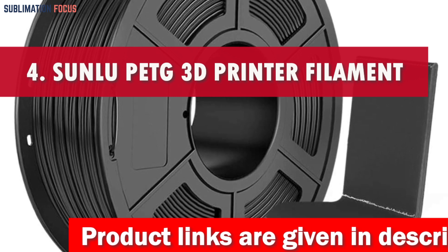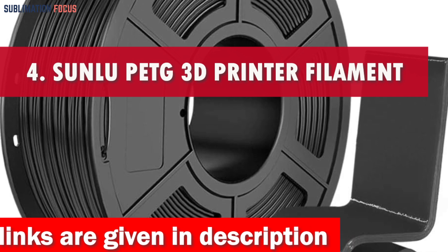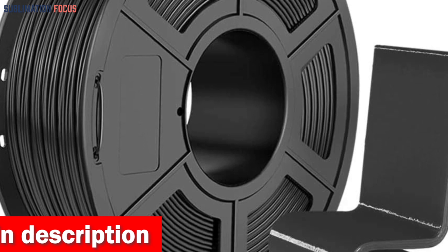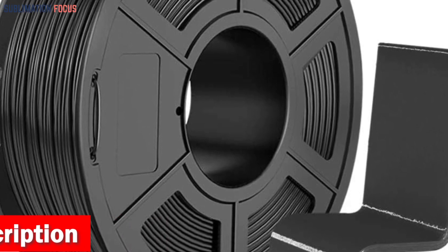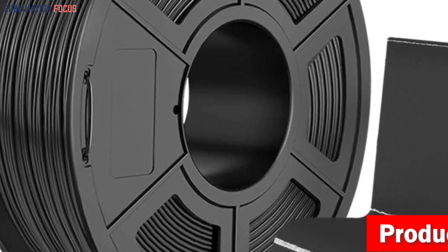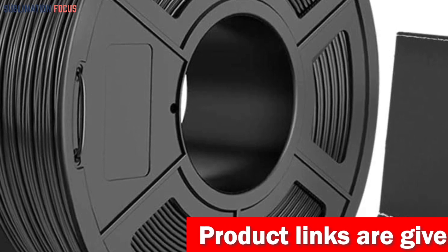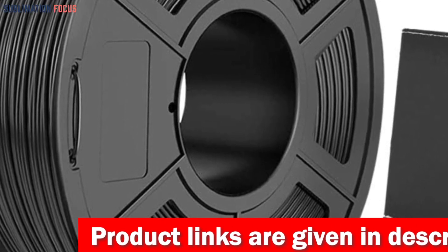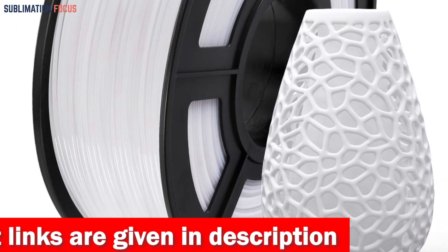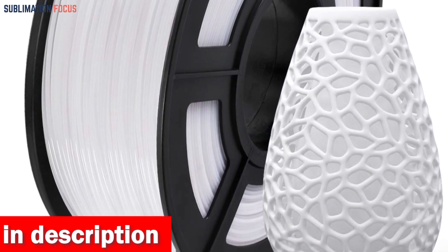Number 4 is the SUNLU Super Neat PETG 3D Printer Filament. In today's fast-evolving world of 3D printing, finding the perfect filament for outdoor projects in 2024 is essential. For those in search of durability, versatility, and user-friendliness, the SUNLU Super Neat PETG Filament stands out as the top choice. This filament combines the best qualities of PLA and ABS — giving you the user-friendliness of PLA along with the impressive strength of ABS.